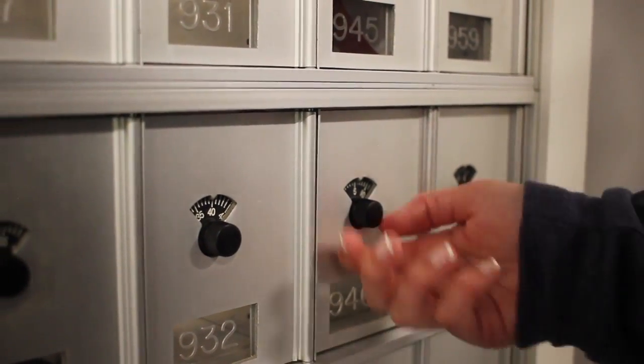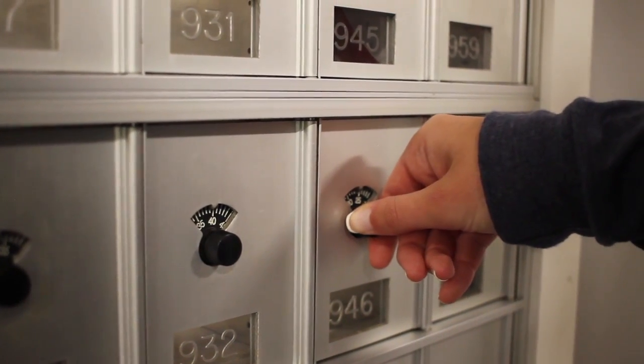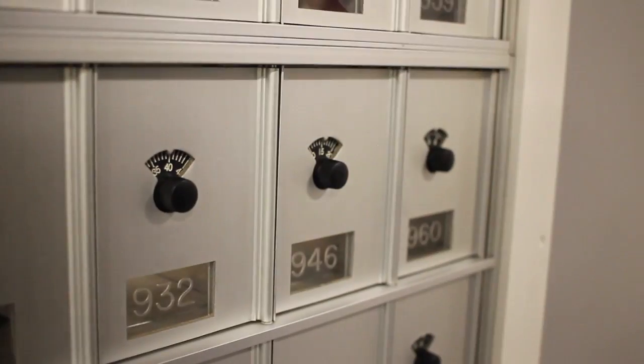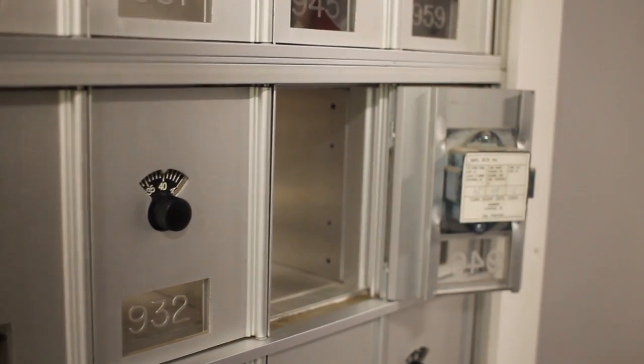Then turn the dial to the left and stop at the third number of your combination. You should feel the lock click when you hit that third number. When you feel that click, turn that dial hard to the right and pull right open.